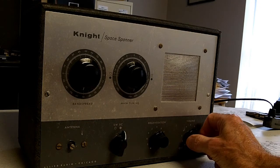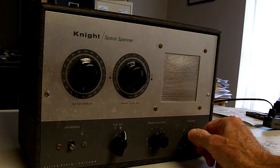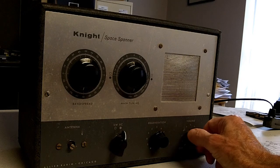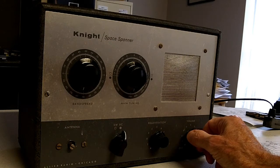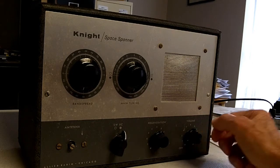It uses a wire antenna — just a wire about 15 or 20 feet long. I'm in a basement, so if you put the wire outside and use a longer wire, you could certainly pull in more stations. I want to just explain the controls here.